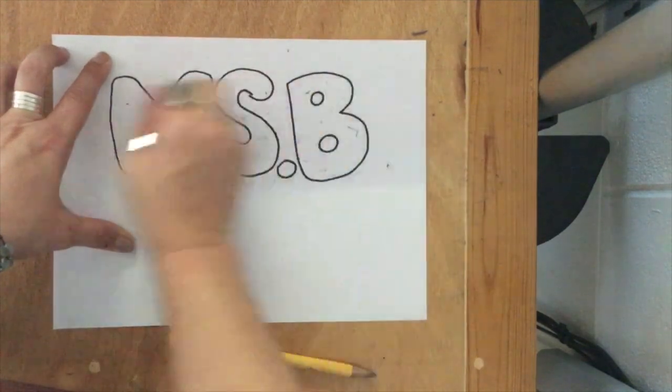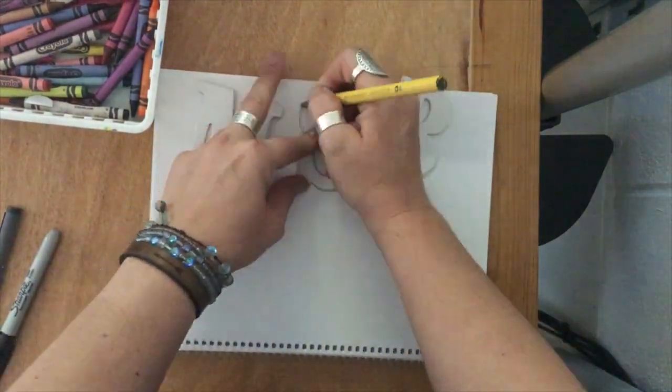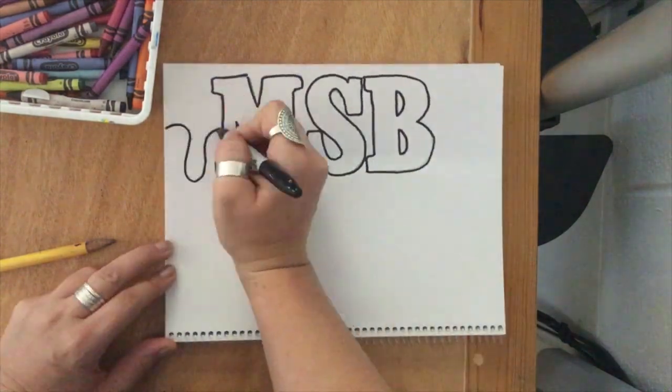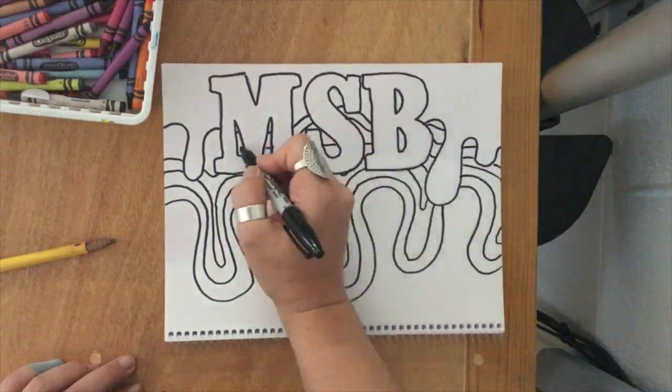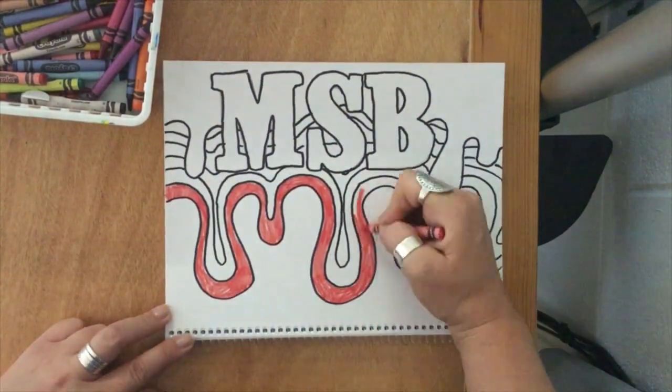Then you can decide what else you want on the cover. Simple lines, shapes, and patterns work great. If you have something you really like to draw, maybe an old art project, or if you're at home and you want to draw along with the drawing video, you can totally add that to the cover. I like to stick with simple things. Draw with pencil first, outline, then erase the pencil marks.